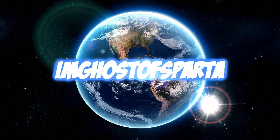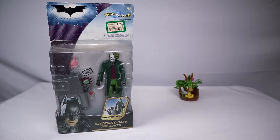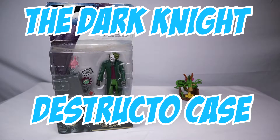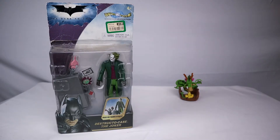Welcome back guys, it's Ghost of Sparta and I'm here with another fantastic retro review for you guys — the Destructo Case Joker Dark Knight figure. This figure came out in 2007 and we're gonna see a little bit of an upgrade from all the other figures I was showing before.